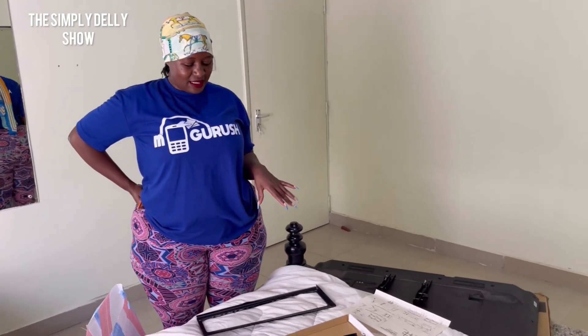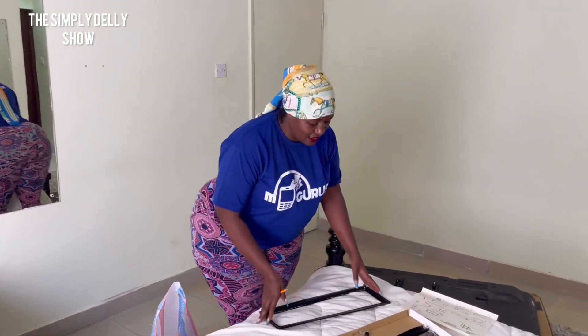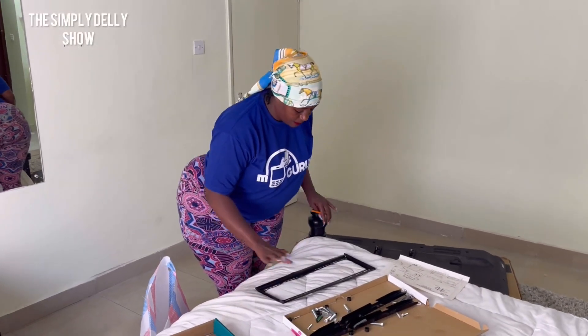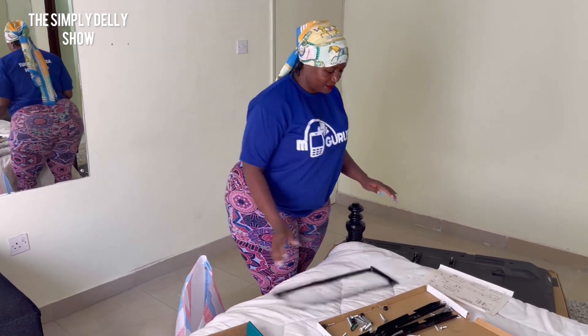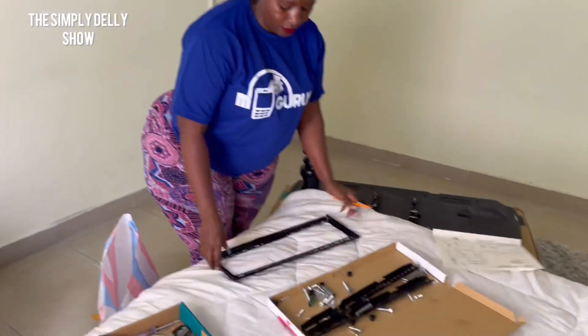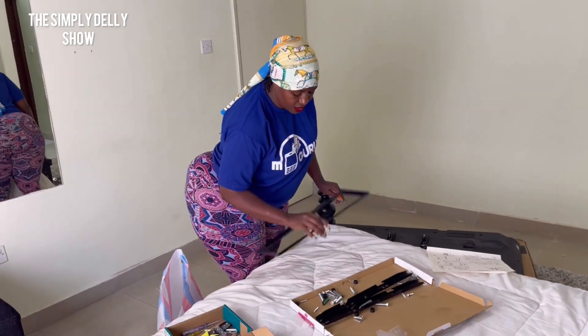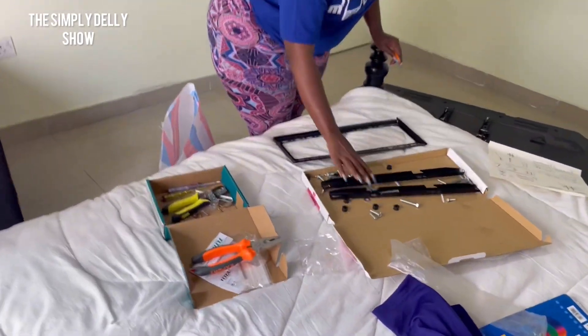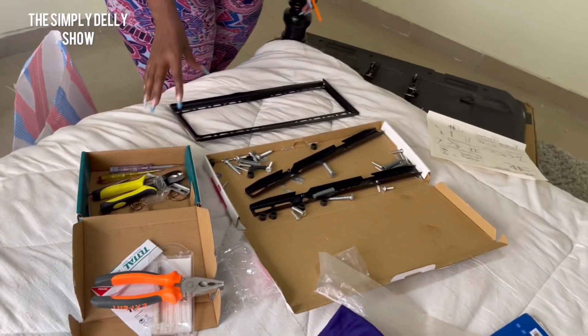I've never done this before, but I'm confident I'm going to do it right. If I can't, I'll call someone to help me. So first, let me explain — this is a TV bracket. I sent someone to go and get me this TV bracket plus all these screws, which are the things we're going to use to fix the TV on the wall.